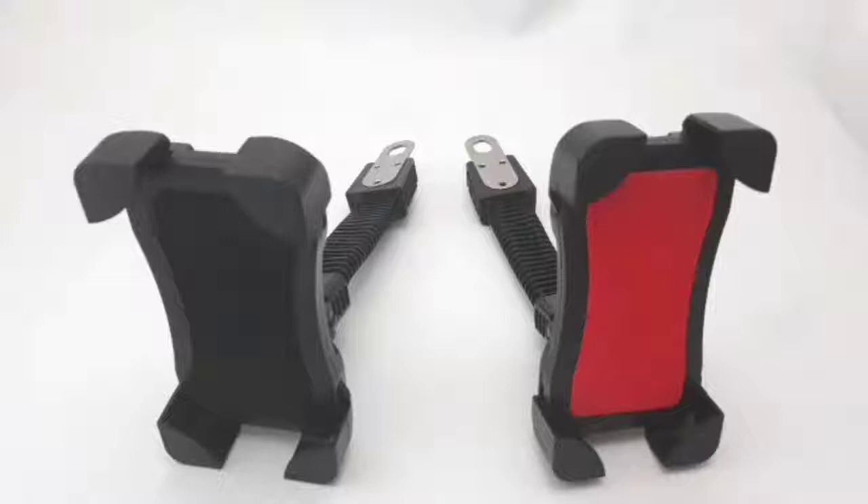There are two colors: this is the black color and the red color. The parts of this are the rubberized back of the holder and the holder clamp.